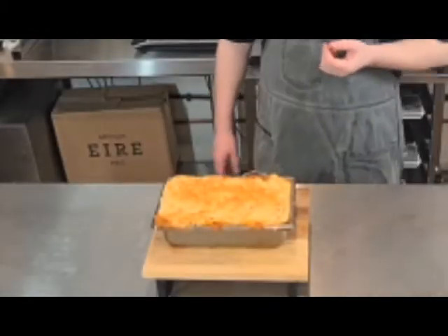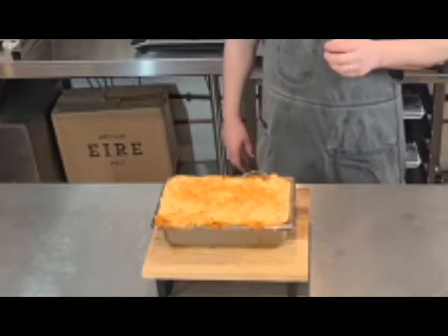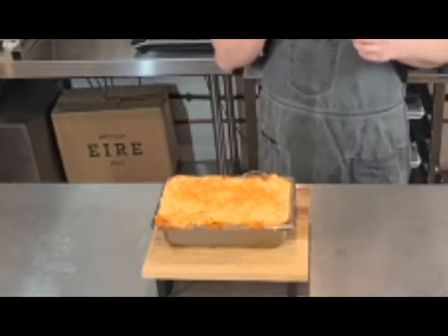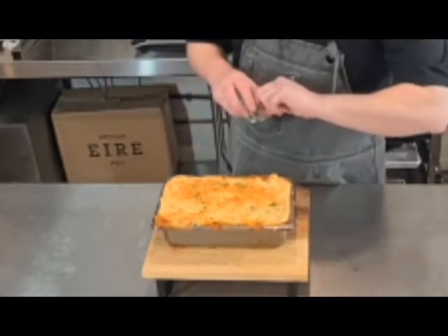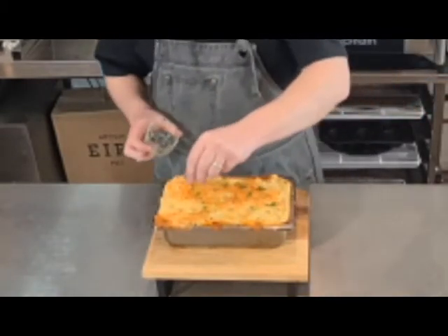My pie is out of the oven. You want to let it cool down for about 20 minutes before you start into it — it's going to be piping hot. You can see it gratinated perfectly on the top. I just want to finish it with a little bit of chopped parsley, just for a little bit of color. And there you have it — my best recipe for the perfect cottage pie.